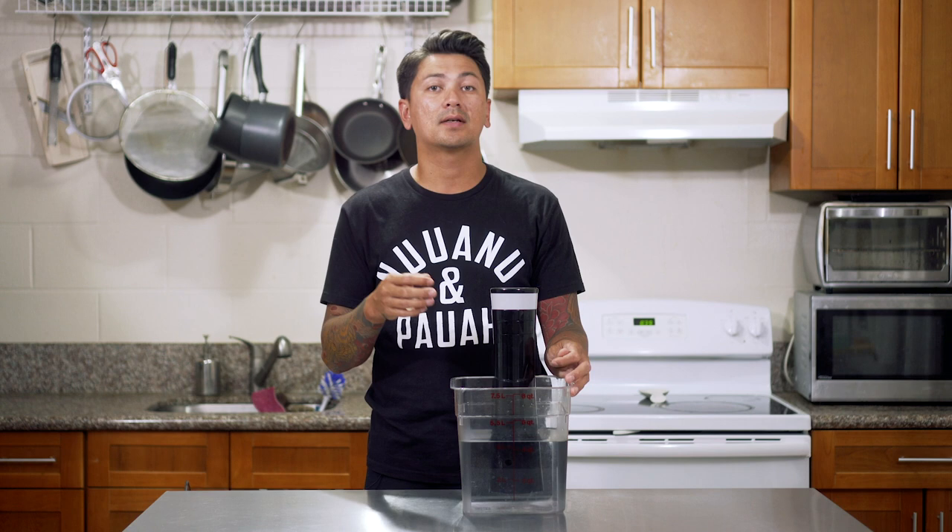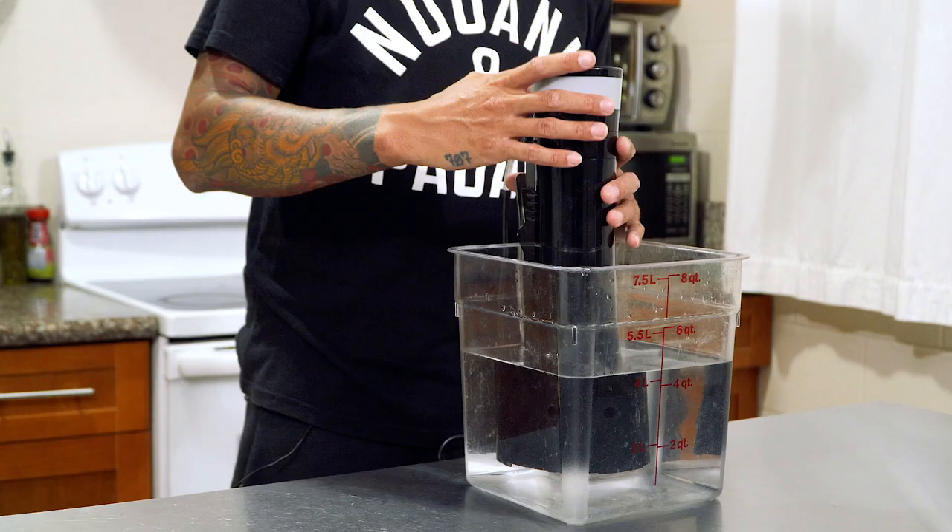So if you don't have one, I highly recommend picking one up. They make cooking super easy.